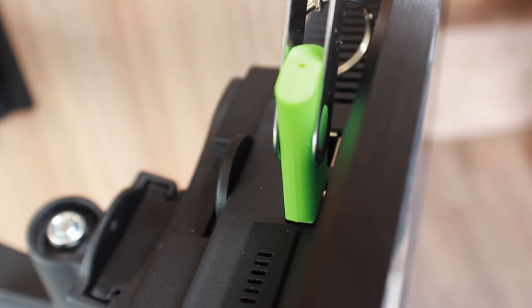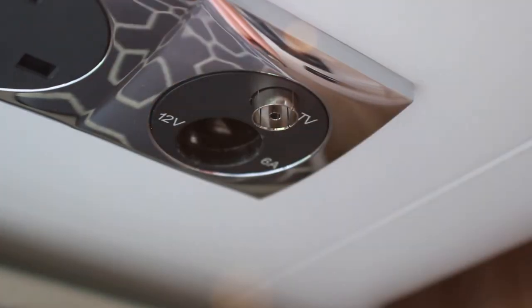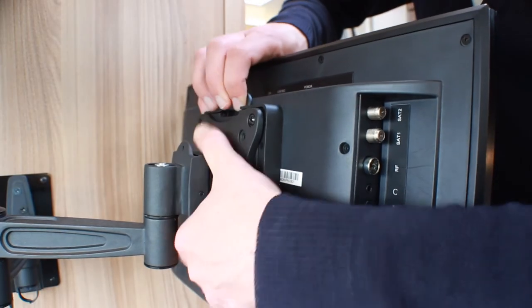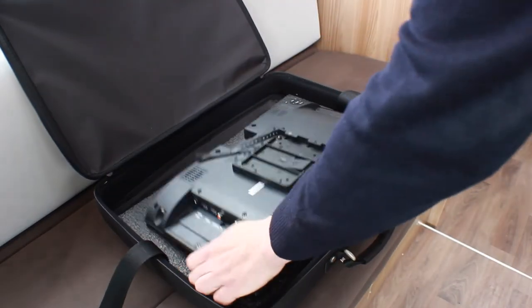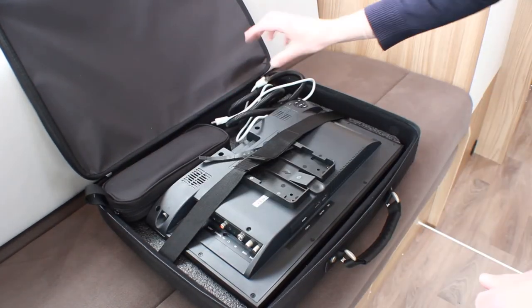When packing away the television, always unplug the cables from the wall socket first and then the TV. To remove the TV from the wall bracket, press in the release catch at the top of the bracket and slide the TV off. Place the set back into the case with the screen facing down. Secure with the Velcro straps and zip up the case.